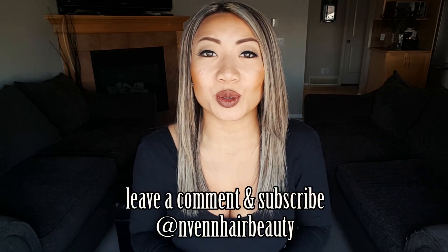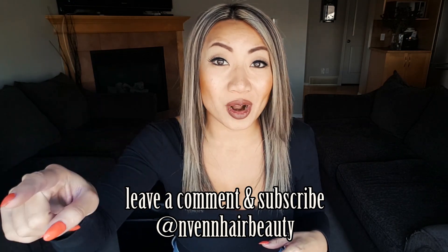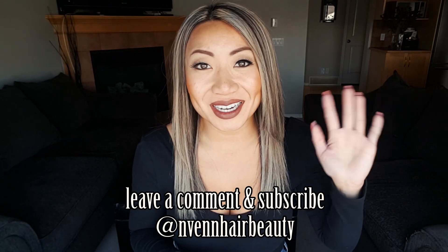Stay tuned — we're gonna have our purple shampoo launching very very quickly. That is this week's video, guys. If you have a question about toning your hair or purple shampoo or anything, leave a comment below and I will get right back to you. Like, subscribe — we put out videos every Friday. See you guys next week, bye!